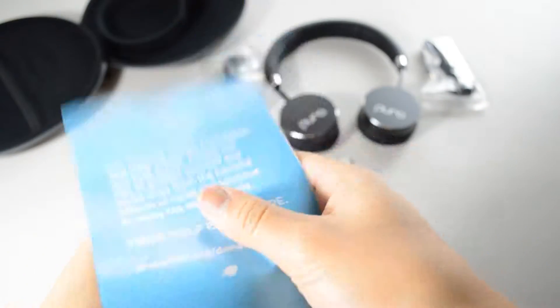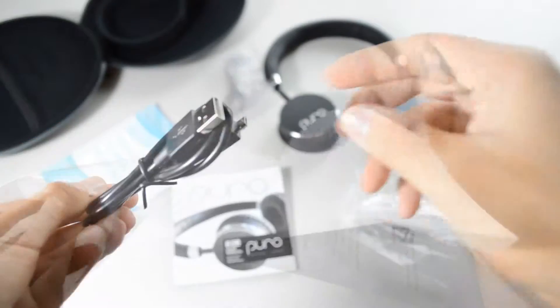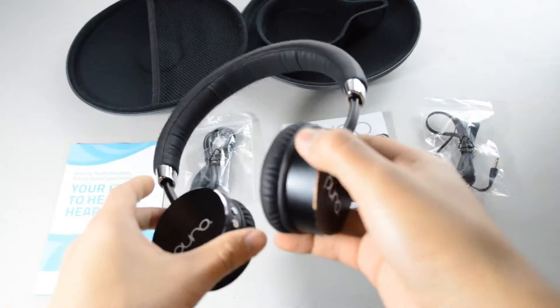Inside you also get a brochure that talks about hearing and a very straightforward user manual written in English. You also get a USB to micro USB charger, a super slim 3.5 millimeter headphone jack, and a super sleek durable headphone.